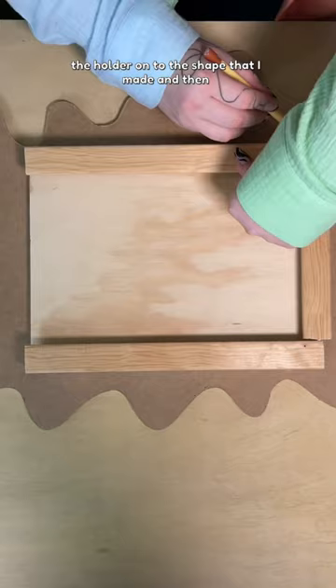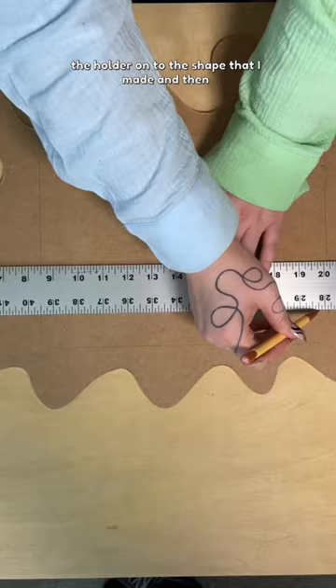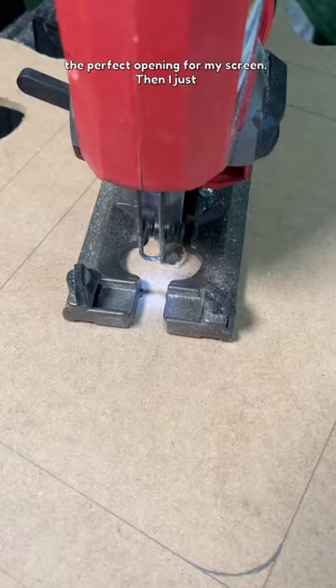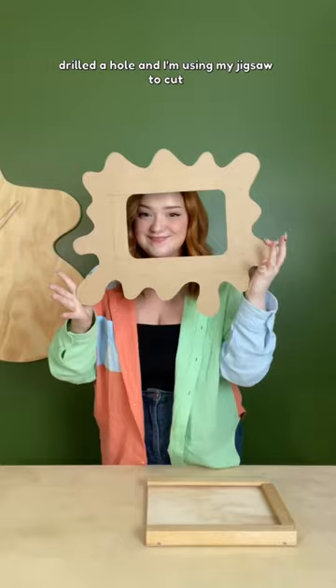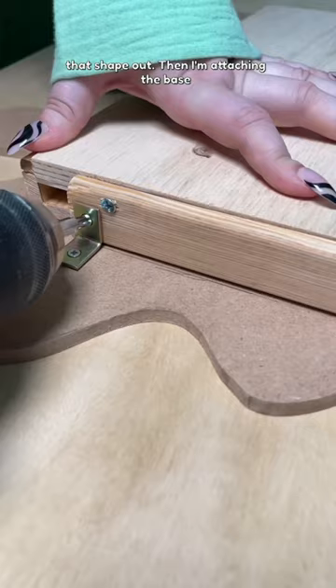I traced the holder onto the shape that I made and then measured inside of it to make sure I make the perfect opening for my screen. Then I just drilled a hole and I'm using my jigsaw to cut that shape out. Then I'm attaching the base to the frame that I made with these little mini brackets.